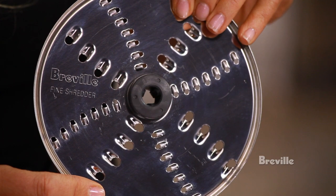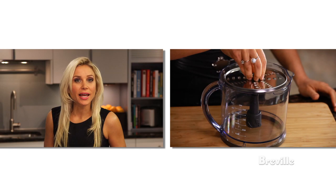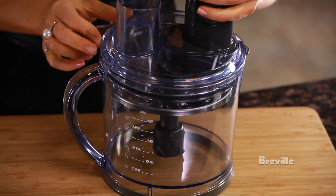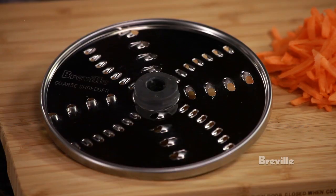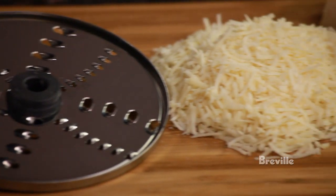The All-in-One has a reversible shredder that does fine shredding on one side and coarse shredding on the other. Just push the blade down firmly onto the spindle and place the lid on. Use the coarse side for grating carrots and the fine side for grating parmesan.